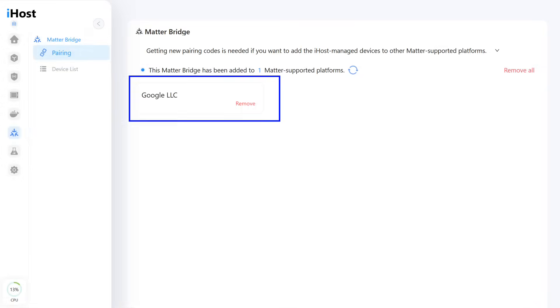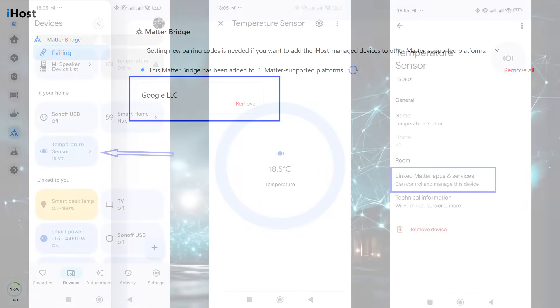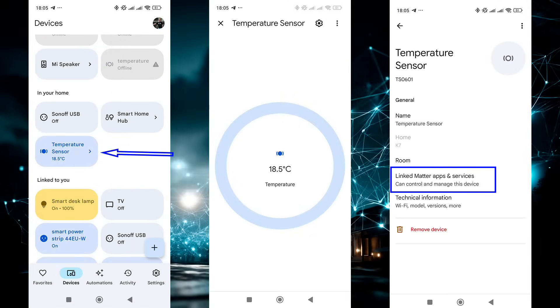iHost also supports the Matter protocol, but here I have only one connection to Google Home. Unfortunately, Google Home does not have a pairing mode option like HomeKit, so only one system is available at a time. To use it in several systems you need to delete this connection and start with HomeKit. The sensor appeared in Google Home; however, unlike the Matter connection through the gateway, only the temperature parameter was transferred — the humidity, the main parameter of this sensor, is missing.